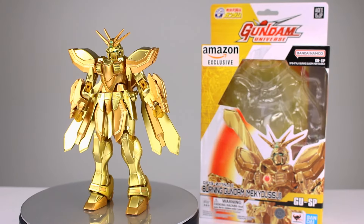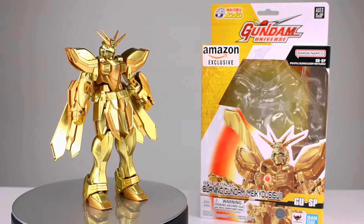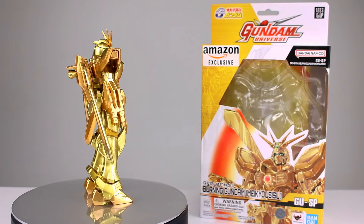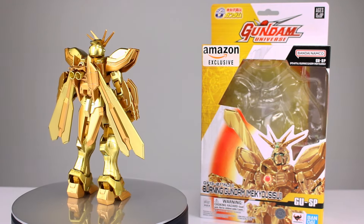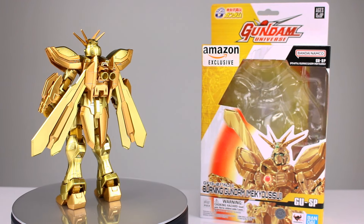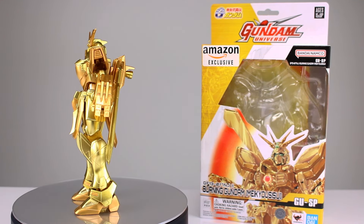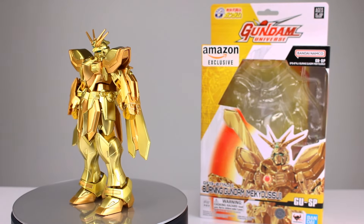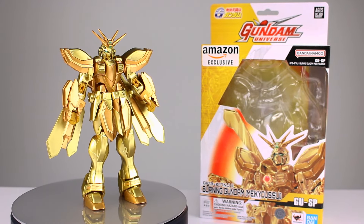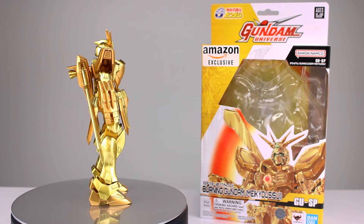Hey, what's up guys, this is Anthony from Anthony's Customs and for this review we are looking at the Gundam Universe Amazon exclusive Burning Gundam, as he's known in America. I do collect this line - I think I reviewed one of them, the RX-78-2, a while ago. I don't generally review them because I'm going to say almost literally the same thing every time. Gundams are even less diverse in this line, but this one I wanted to review because he's shiny, gold, and sparkly.